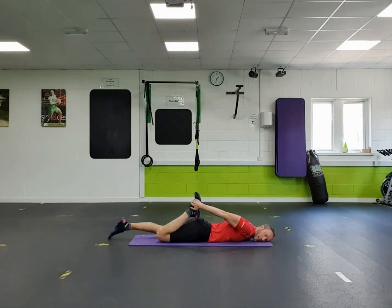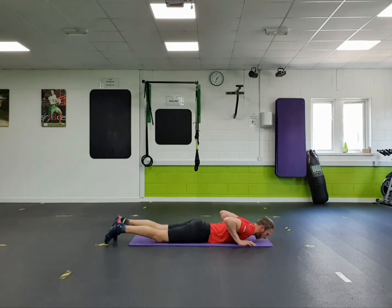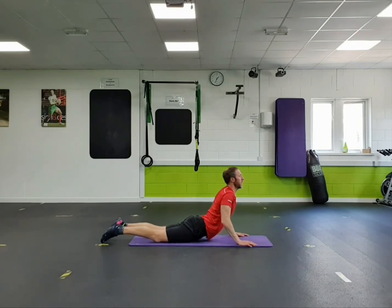And change legs. And relax. Hands on the floor next to your chest. Ease your upper body up, keep your hips down. Ease yourself back down.